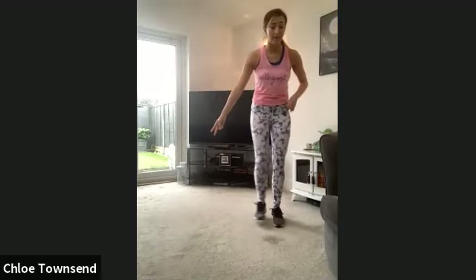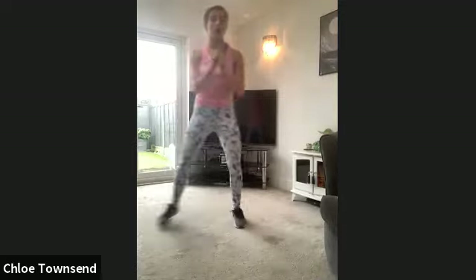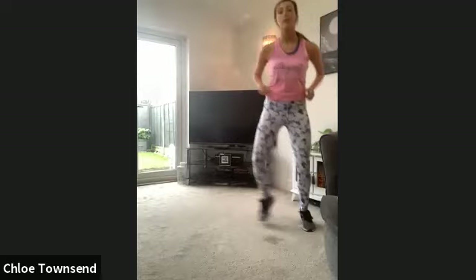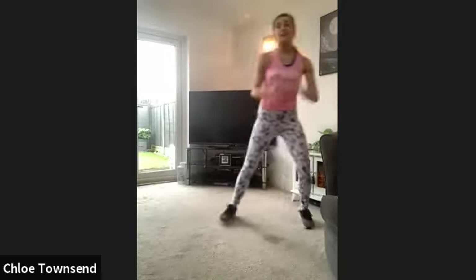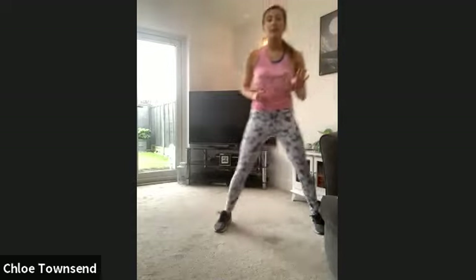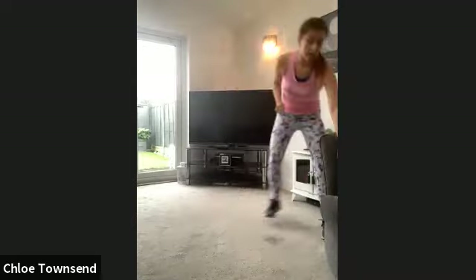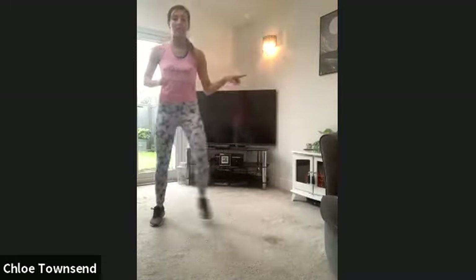We're going to try a double step touch. So double step — one, two, one, two. We're nearly on six and a half minutes, keep going. Now you can stay with this for the next 30 seconds if you want, but I'm going to take it into a grapevine — you step behind, step together. Give it a go! Don't worry if not, just stick with this.